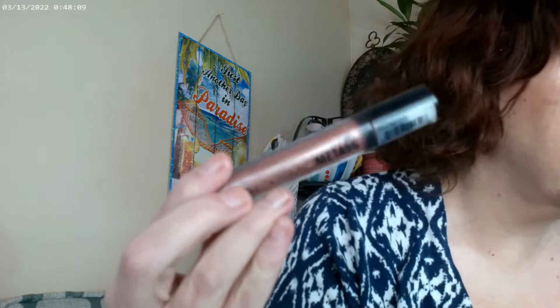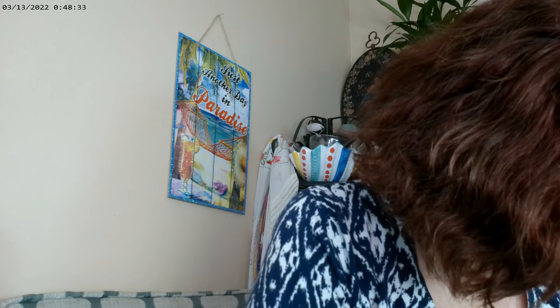For the lips, I used the NYX Cosmic Metals lip gloss, and also this Colourpop lipstick that came out with the Nightmare Before Christmas set. As for the name, I can't read it — it's really tiny print — but it's a beige one. So that lipstick and the lip gloss are what I have on there.